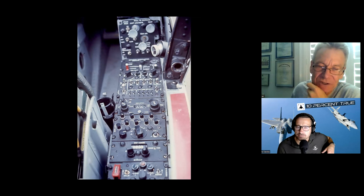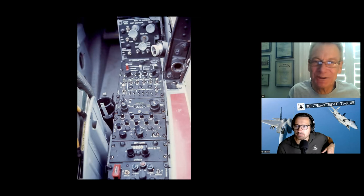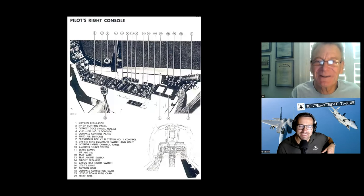Back here is a KY-28 — I think it was a cipher radio to make communications secure. Never used it in the OV-10. Tried to use it on one mission in Desert Storm in the F-4 and it didn't work. Not a high level of confidence.